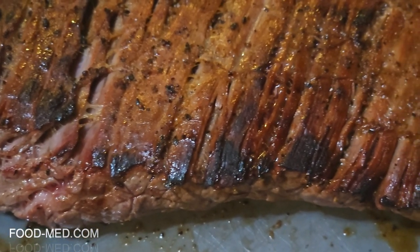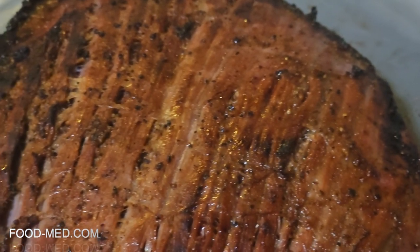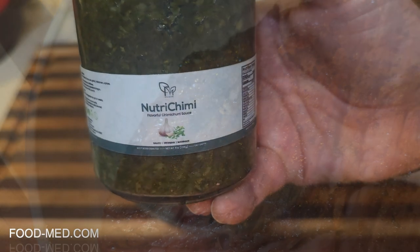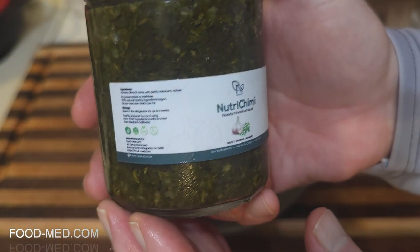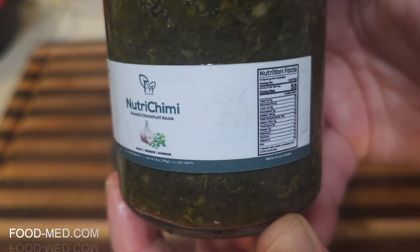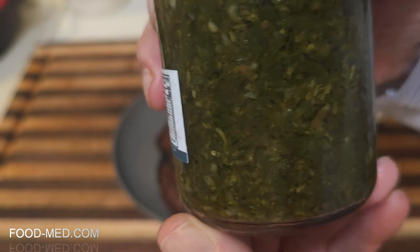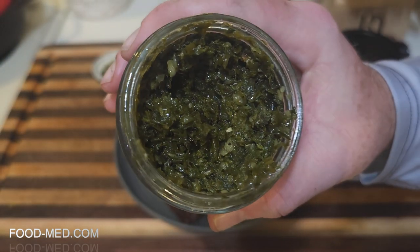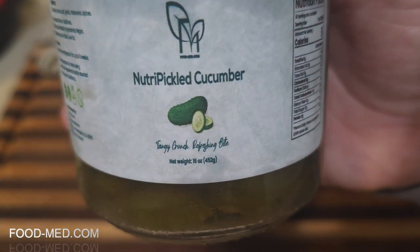As you can see, we got this steak grilled nicely with a nice crust on there. This is the Nutri Chimmy and we're gonna put it on — really good stuff. I actually tasted it, it's good, but we'll make it official here in a second. This is how it looks inside, just perfect.